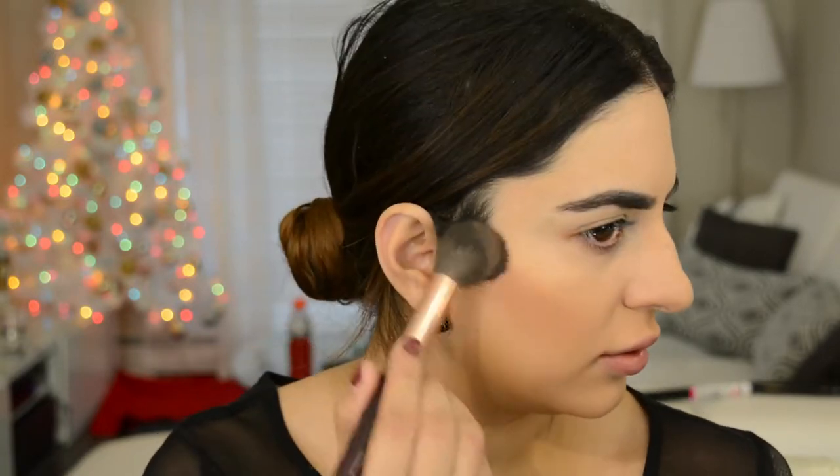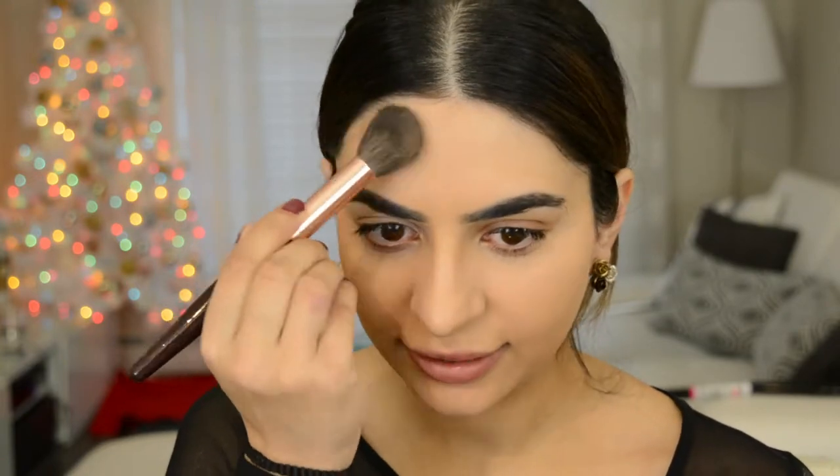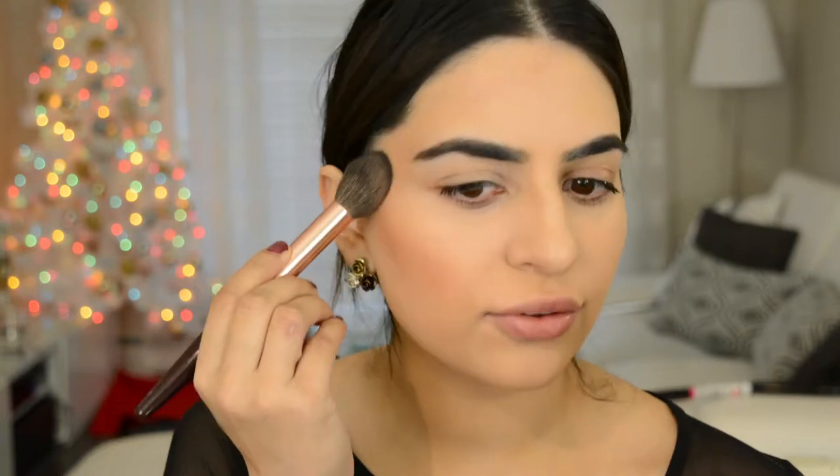We might as well finish the face now, since I'm not using a lot of eyeshadow. For bronzer, I'm using the Charlotte Tilbury film star bronze and glow bronzer. I'm just gonna go into this — it's a really really beautiful bronzer, a top fave of mine. Applied a little bit too much, but we'll blend it out.